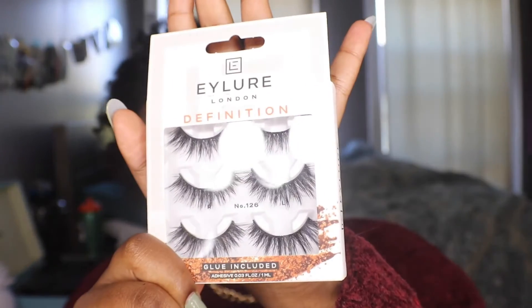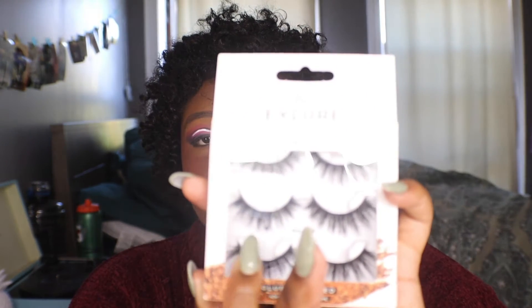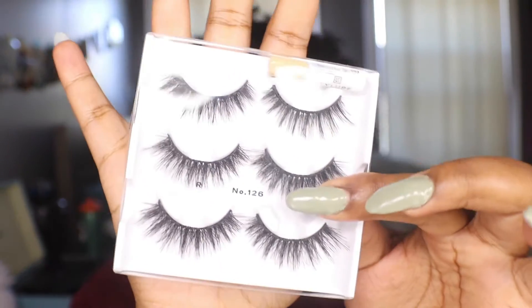These are the fake lashes that I have - these are the ones that I'm going to be trying out. You do not need to get them in such definition. As you see, they're very very lengthy, but I just really like eyelashes like that, so that's what I go for. Now as you see there's glue up there and then these are the lashes - pretty, pretty, pretty.